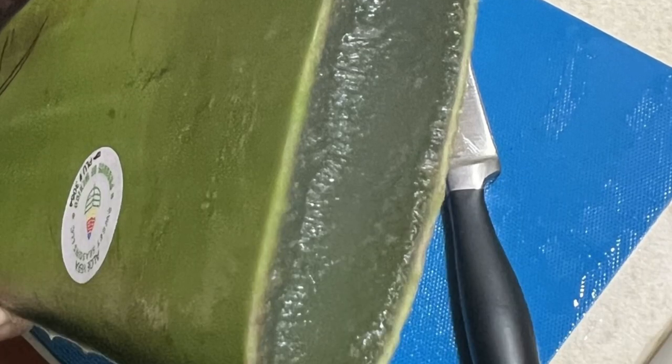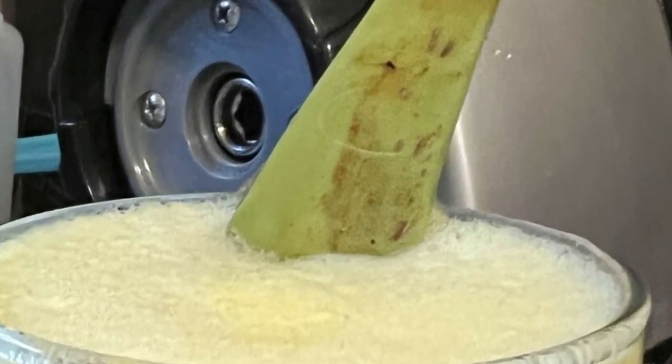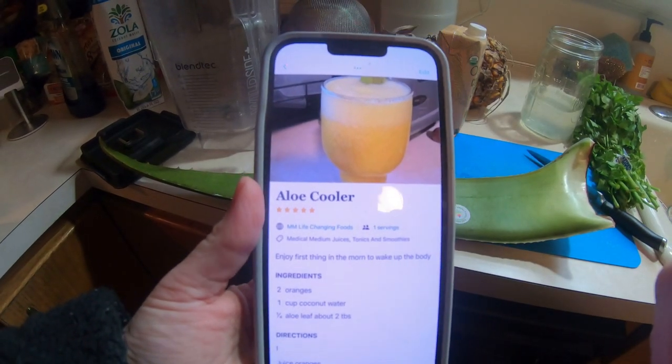Hello everyone and welcome to this edition of Buzzy B. This is the voiceover of the Aloe Cooler. Enjoy!